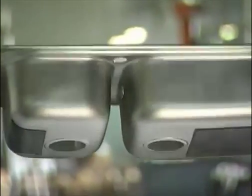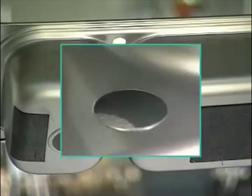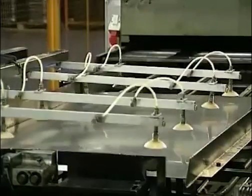This one looks the same, but it isn't. A stretch-forming austenitic steel was specified so that the bowls and draining board could be made from a single sheet of stainless steel.